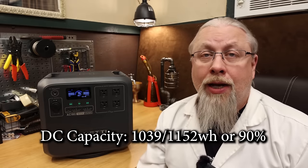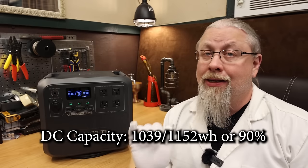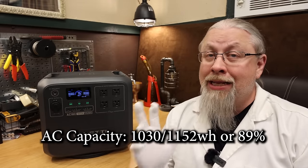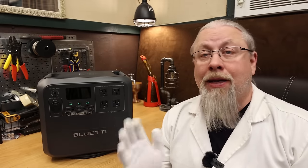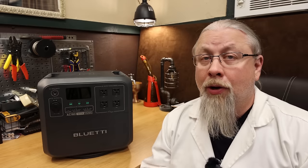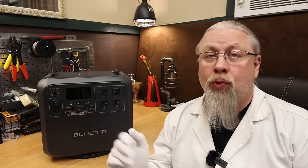The DC battery capacity test scored 1,039 watt-hours out of 1,152 for a whopping 90%. The AC battery capacity test was nearly identical, scoring 1,030 watt-hours out of 1,152, or an amazing 89%. These are fantastic numbers. Bluetti's latest offerings are faring much better on capacity tests than their older models. One reason is they removed the high-output DC circuitry and touchscreen found on the aging AC-200P, saving quite a bit of power, and they've also had time to tweak the firmware.